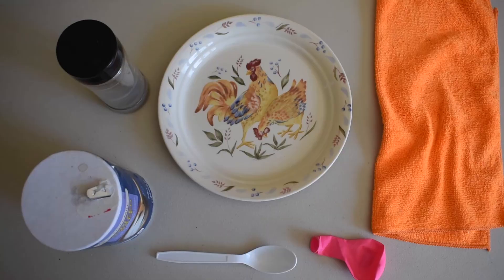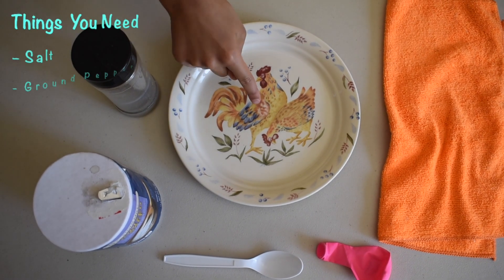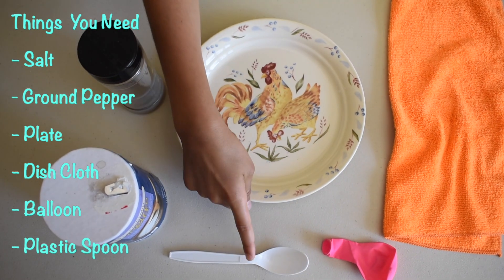Let's start! The things that we need are salt, ground pepper, a plate, a dishcloth, a balloon, and a plastic spoon.